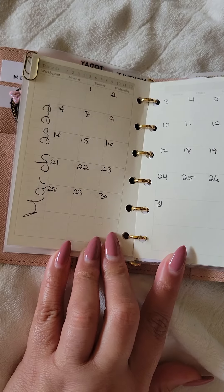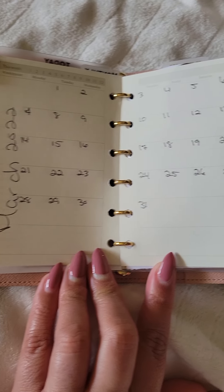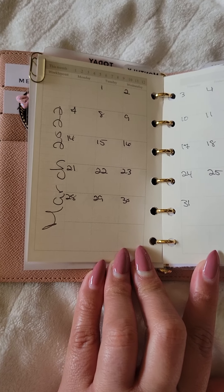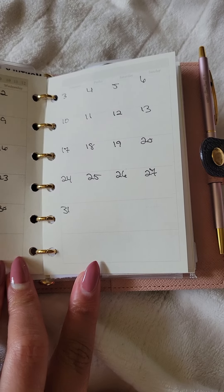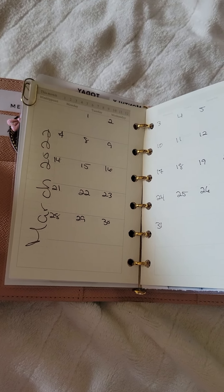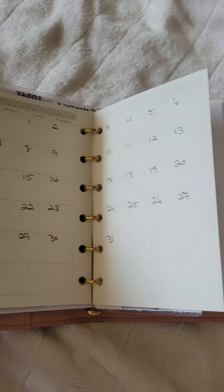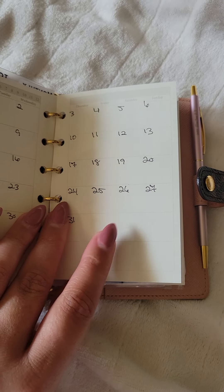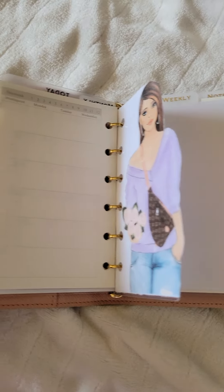And then I just have my monthly spread. This insert is from Amazon. I don't really recommend it because you can't see the boxes very well, but if you do like it I will link it down below if the link is still available.